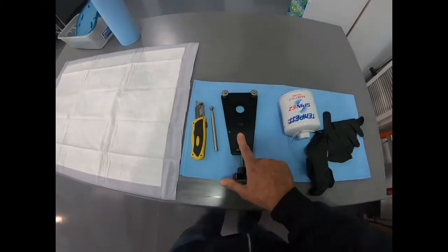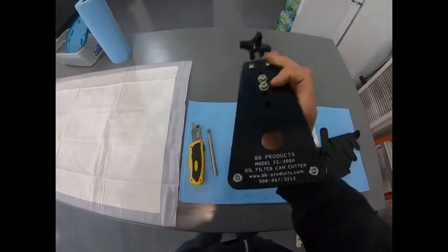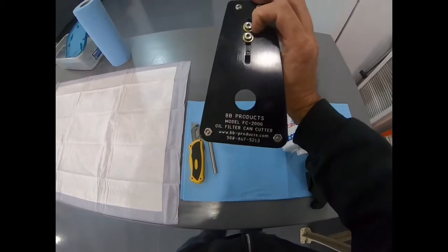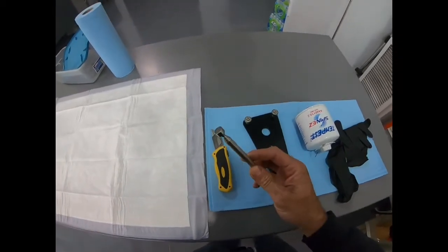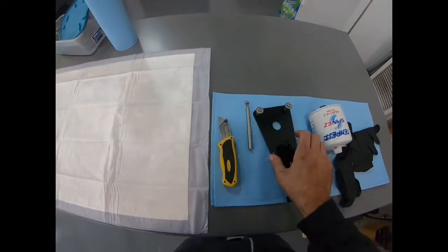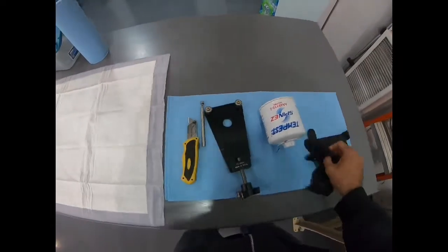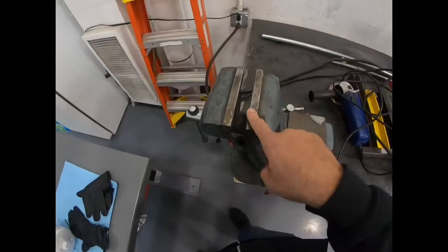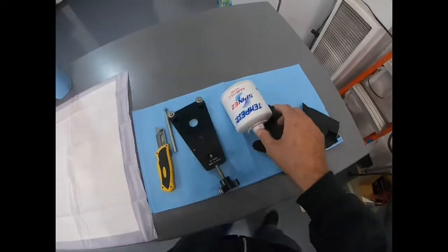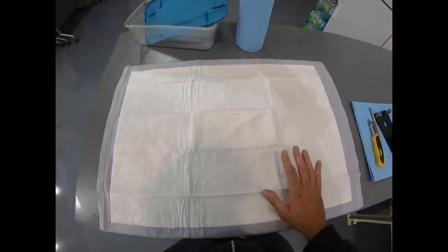Items to have for this: you will need your suspect oil filter, an oil filter can cutter — this particular one is a BB Products oil filter can cutter — a magnet to check for ferromagnetic particles, a cutting tool for the element itself, some towels, and a couple of rubber gloves. You'll need access to a vise to hold the filter while we cut it.